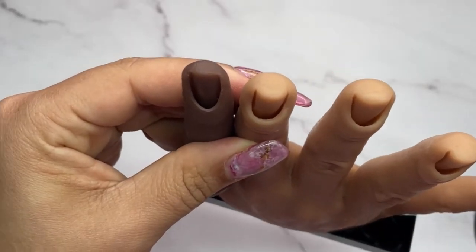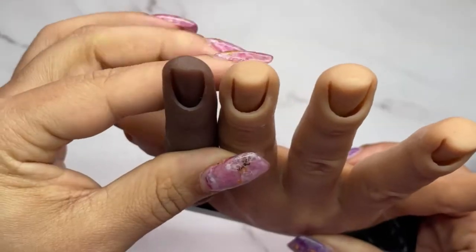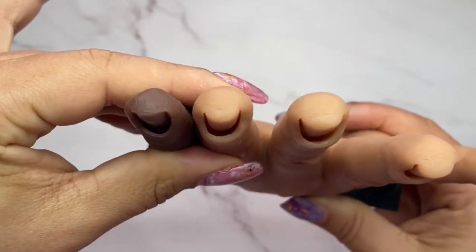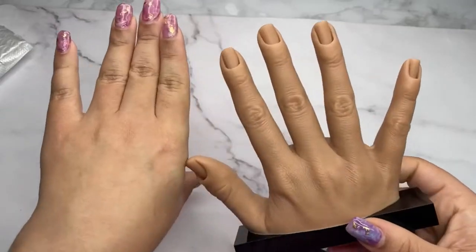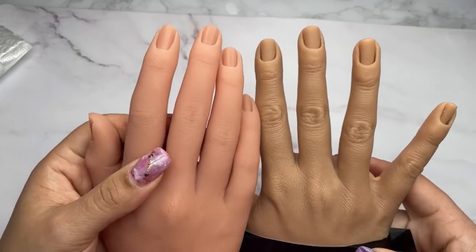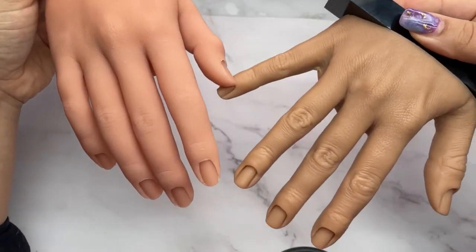Look at how thick this cuticle area is compared to the practice finger — this is going to be your best friend for filing or holding tips in. If you found that the practice fingers were an upgrade from the previous fingers, this hand is a much higher upgrade compared to all the other practice hands on AliExpress. It's even more realistic than my heavy duty one. You wouldn't even need to put makeup on it — it has this natural yellow color. Comparing it to the nail art hand, this one looks much more natural in terms of sizing, finger thickness, and detailing.